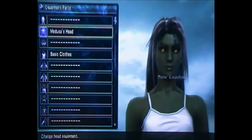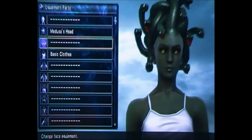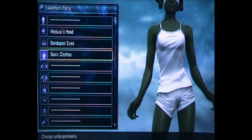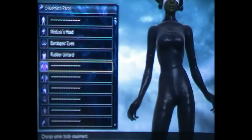For the head, you want to unlock Medusa's head — you unlock it at level 50, which is pretty good. For the eyes I'm going to use the bandages, and for the undergarments you want to use the rubber unitard.